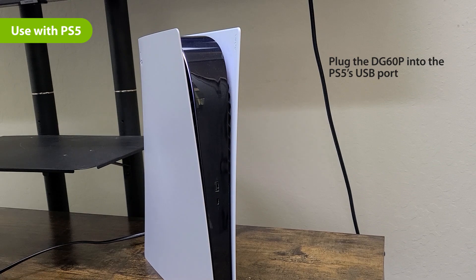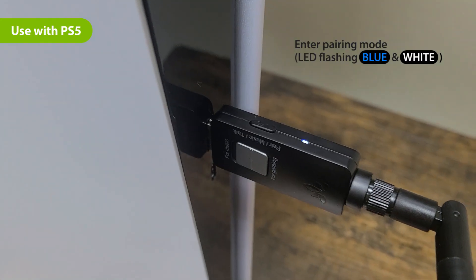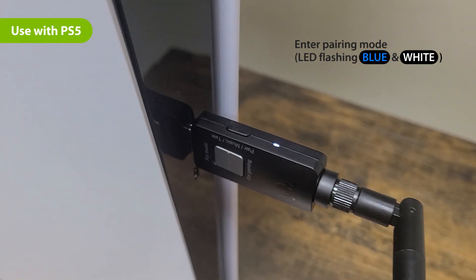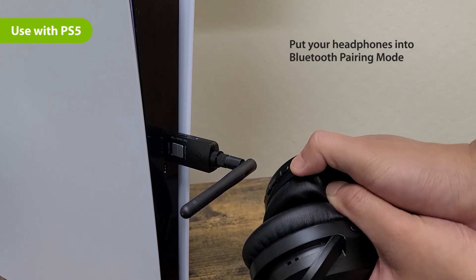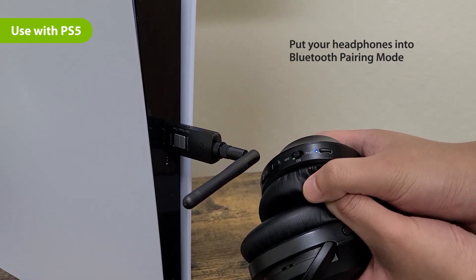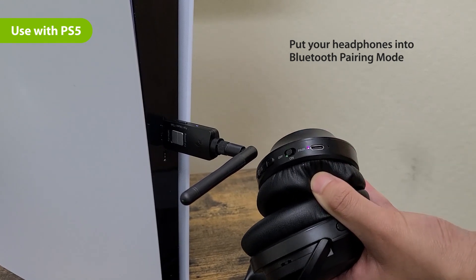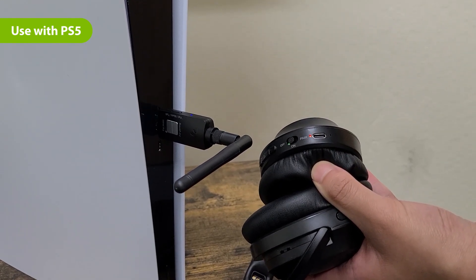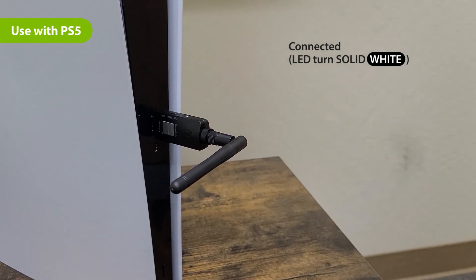First, plug the DG60P into the PS5's USB port. The DG60P will automatically enter pairing mode with the LED flashing blue and white. Then, put your headphones into Bluetooth pairing mode. Please refer to your device's user manual for more information. Once connected, the LED on the DG60P will turn solid white.